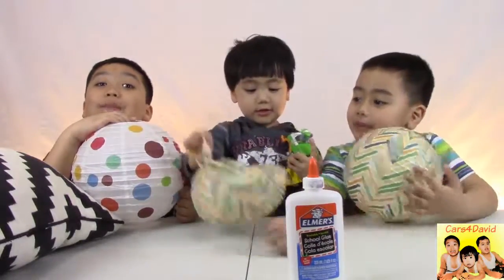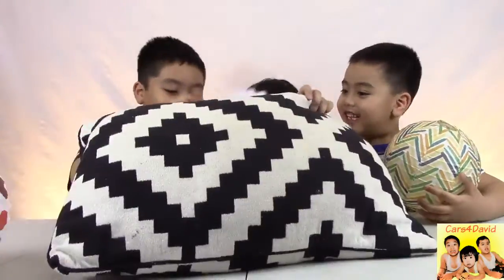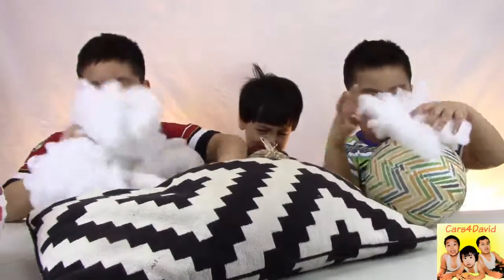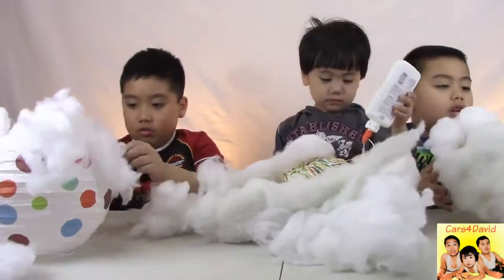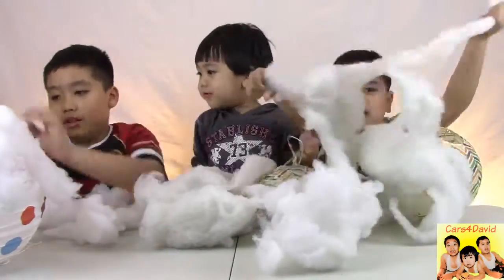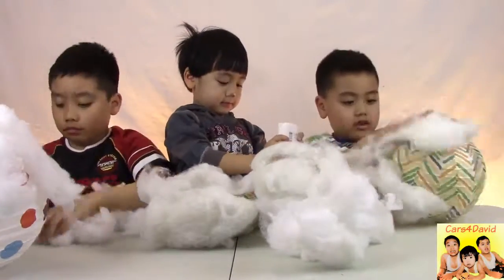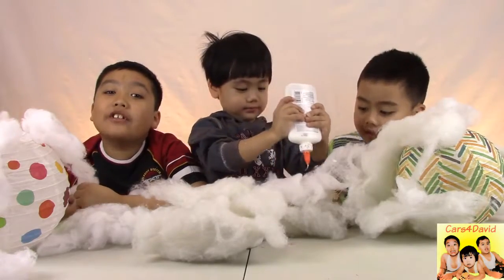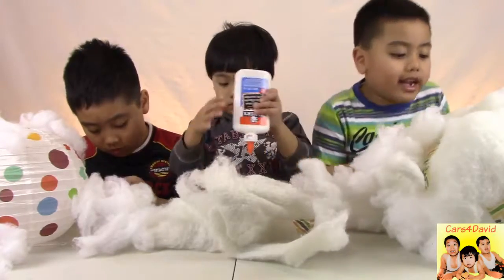First you only need a pillow. You glue the stuffing on the lantern. Keep glueing until the lantern is covered. When you're done, you put the lights in.